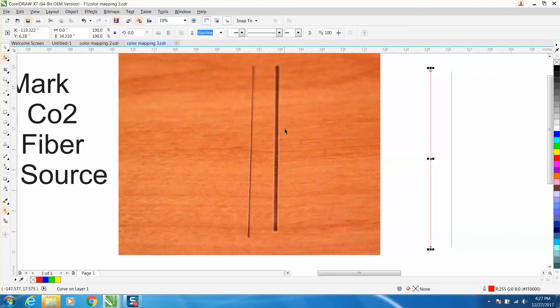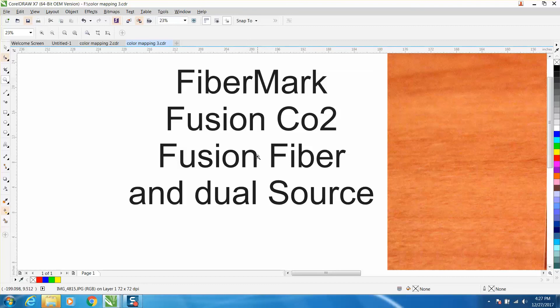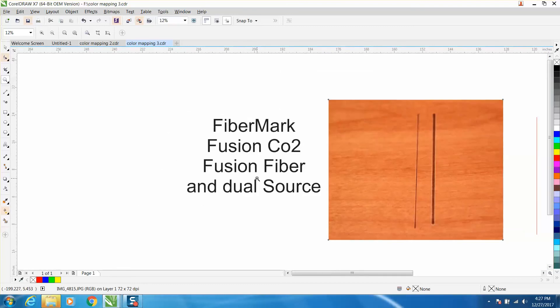Where if you engrave this — it's probably a two or three inch line — it would take a minute or two to run as raster, but as vector it was gone in an instant. The sad thing is you have to have a Fusion or a FiberMark machine to use that capability. Anyway, hope that helped somebody, and thank you for watching.